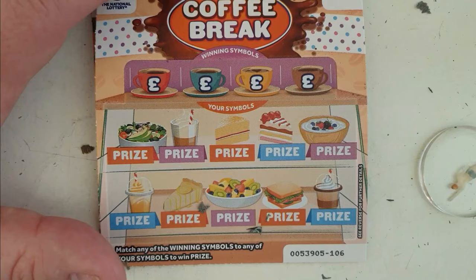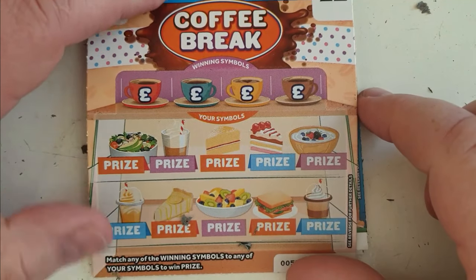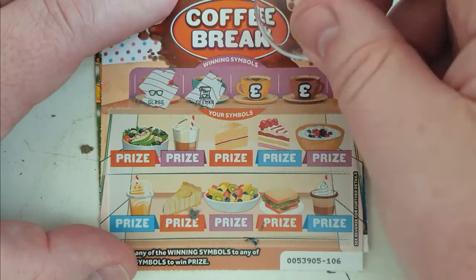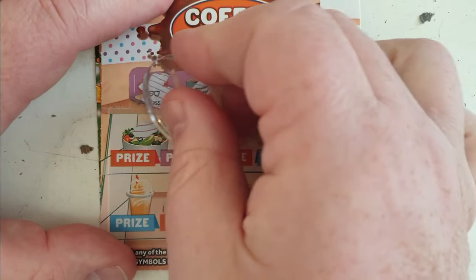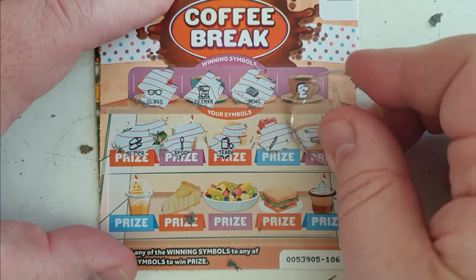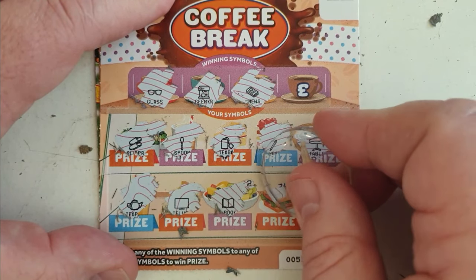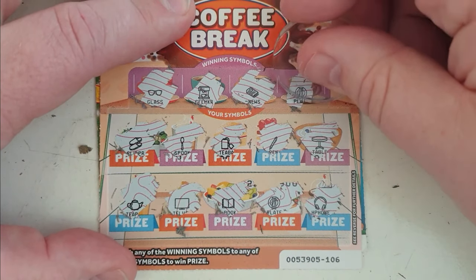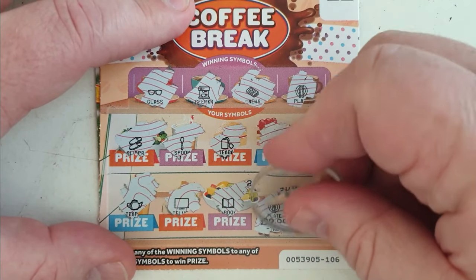Come on, Coffee Break! I can't find my spatula, I'm just going to do it with this one. We're looking for glasses, coffee maker, and a newspaper — I'll scratch that at the end. I'm going to keep myself in anticipation. Slippers, spoon, tea bag, pen, turban, teapot, telly, book, plate. And headphones. I hope that one of those symbols is here. It was — plate! Yay, I thought I had a dud. We've got ourselves a two pound win. So we've got something.